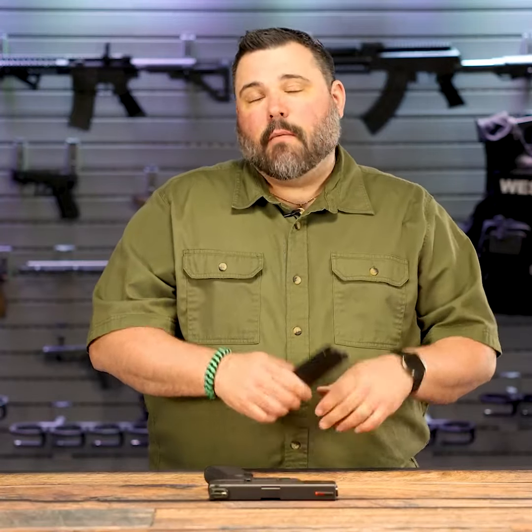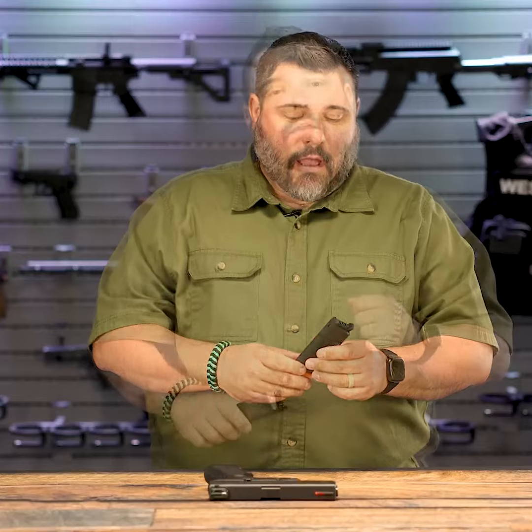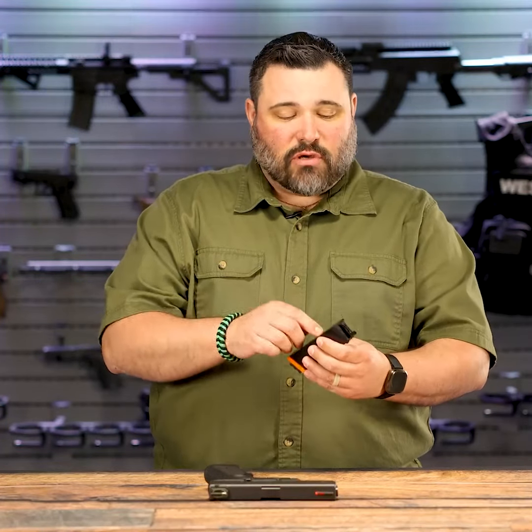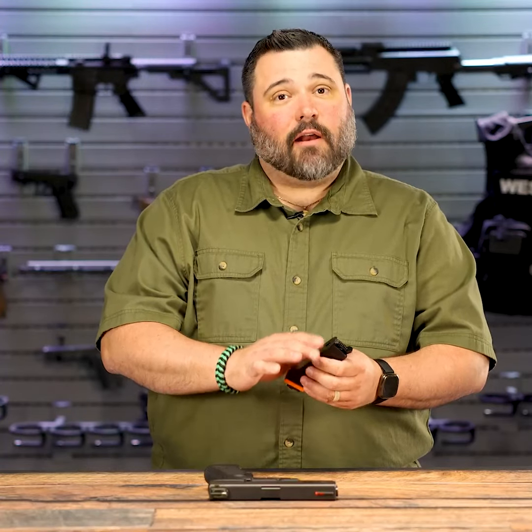This will replicate the trigger pull of your firearm probably as close as it's going to get to being the real thing. There are a bunch of different springs and adjustments available so that you can change the tension on the trigger press of your firearm on the Dry Fire Mag.